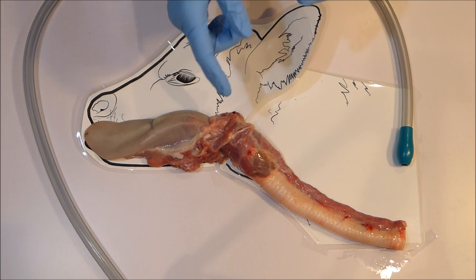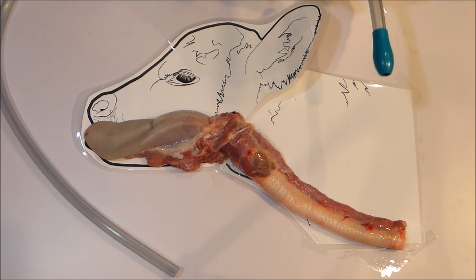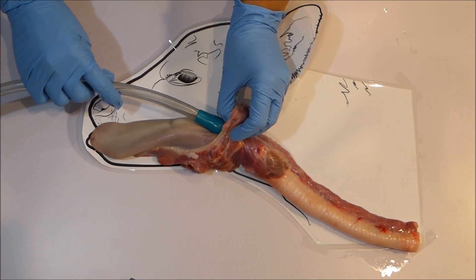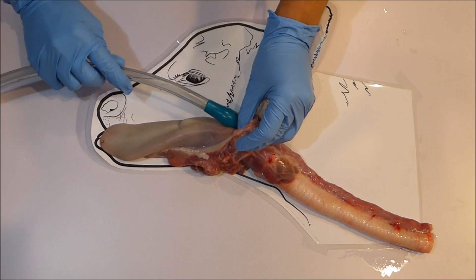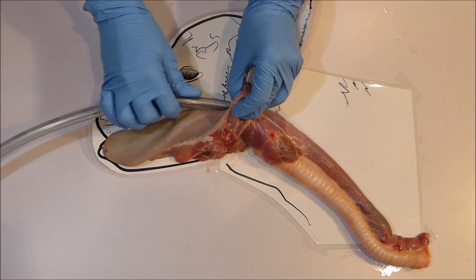Fortunately there is an excellent system designed here so that in a conscious animal it is far easier for solid items to pass into the esophagus than into the airway. So passing a tube into the airway is very easily avoided provided you work with your calf's natural reflexes.